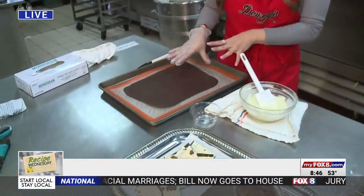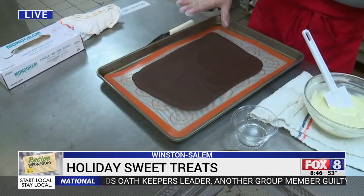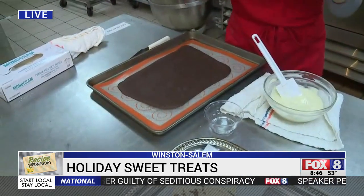I went ahead and melted two bars of chocolate and put it over a non-stick cooking pan. I put it in the refrigerator for about 15 minutes just to harden up, so once I pour over the white chocolate, it won't melt or blend in together.